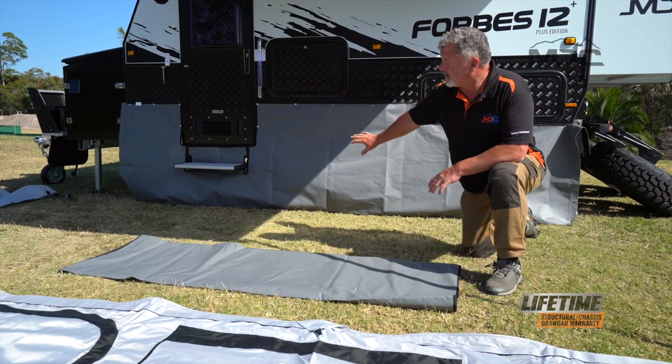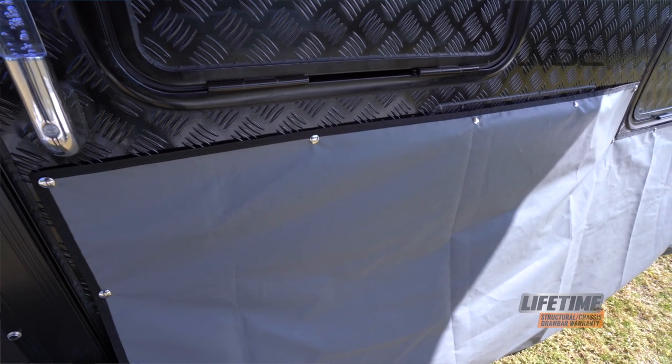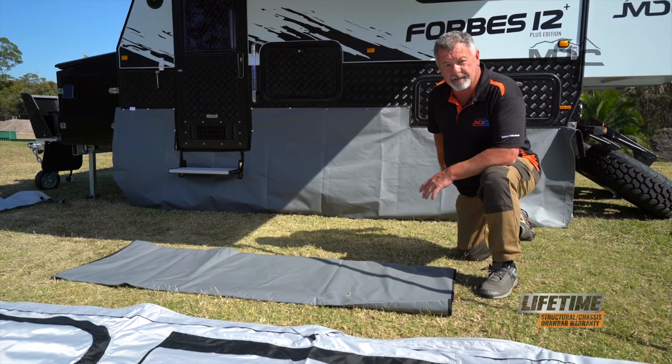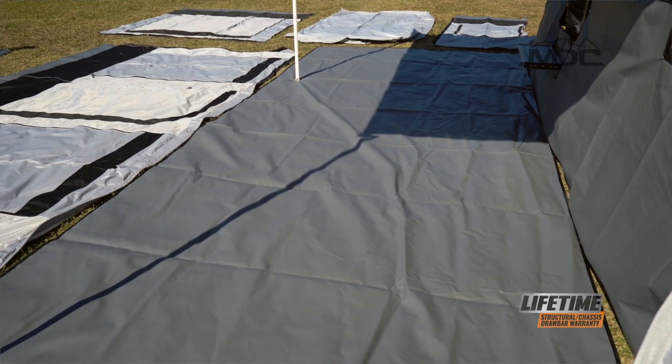I've already set up the draught skirt on the side of the caravan. It clips in with press studs across the top and I've pegged out the bottom. Now I need to lay out the floor in front of the draught skirt.